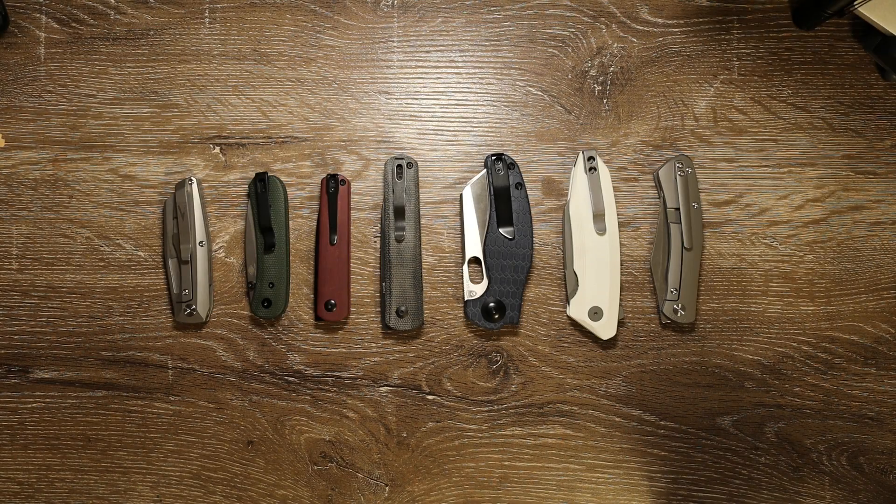Hello there gear fans, welcome back to the channel. This is just a quick look at a bunch of knives that I've recently acquired. I've been out of the game for a few months, got back into it and went on a bit of a spree. So this is just a quick look at each of the pieces I've acquired and a brief overview of what I think of them in the week or so that I've had them.